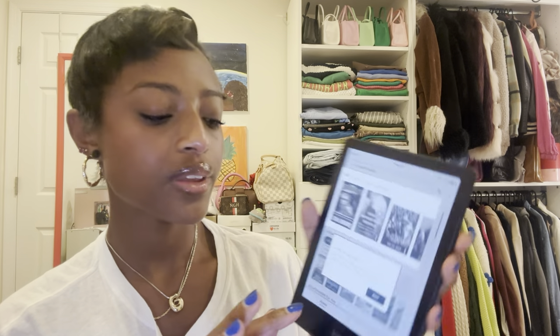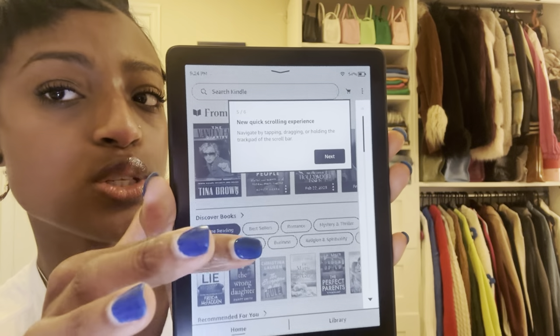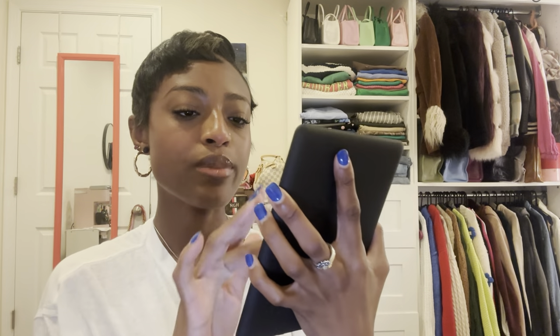I went ahead and clicked yes. It's showing me how to navigate — scroll left and right, dragging, tapping, holding — and when I go to 'More' I can access my reading list, web browser, and more. I clicked done and it is in black and white. When I was doing my research I saw rumors that there's going to be a color option coming out soon. Books I downloaded from Libby — the Vanity Fair Diaries and Very Important People — are actually already on here.